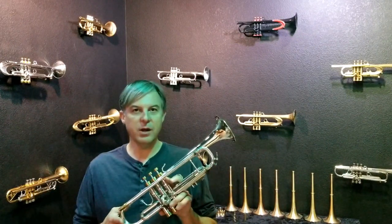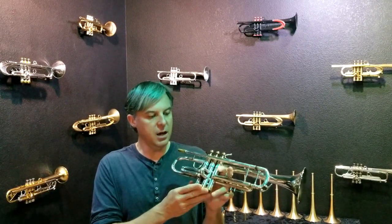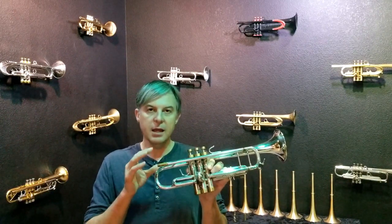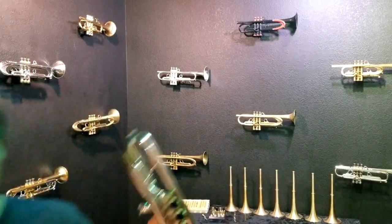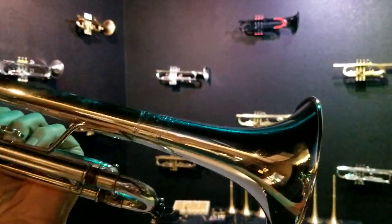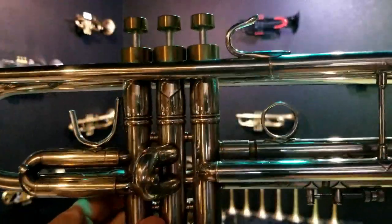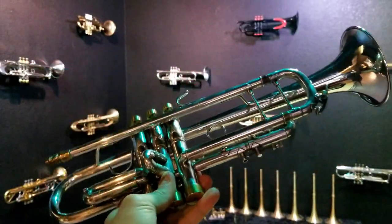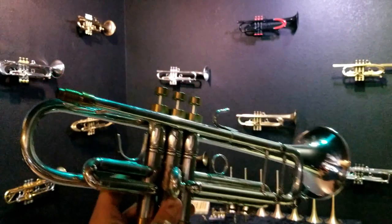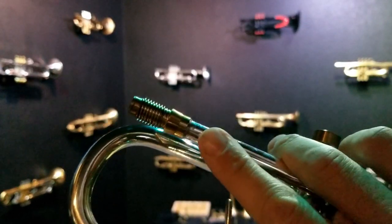Today we are looking at a Bach Stradivarius that has our VGR system and a Harrelson mod kit on it. I'm going to describe and demonstrate how these things work, but first let me show you the horn very quickly. This was a horn that was traded in towards a Summit Trumpet — it is a Bach 37. It's in really good shape, and I'm sorry to say it's already sold. But the reason I'm showing you this is to really introduce you once again to the VGR and show you how we can put that on any horn.